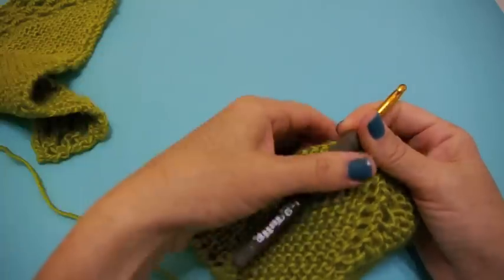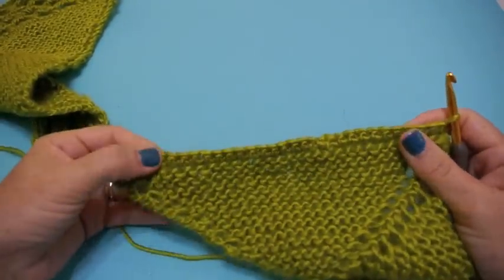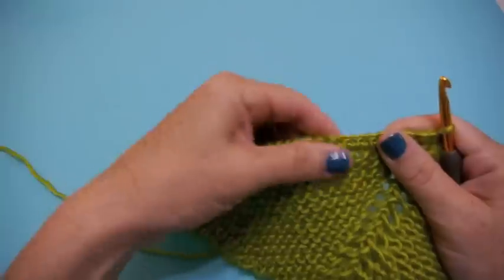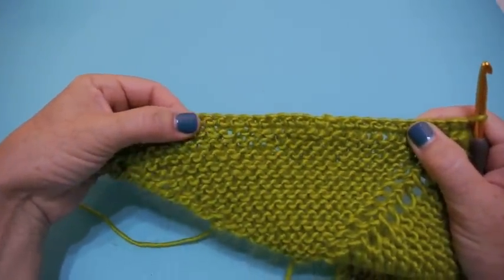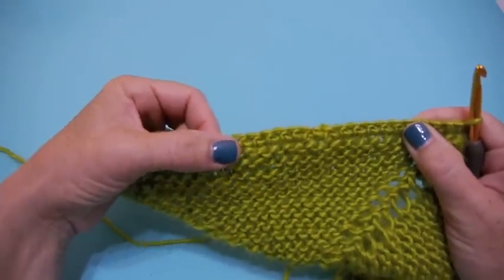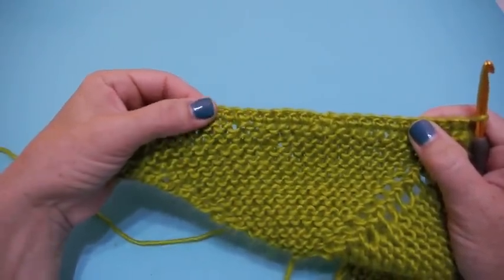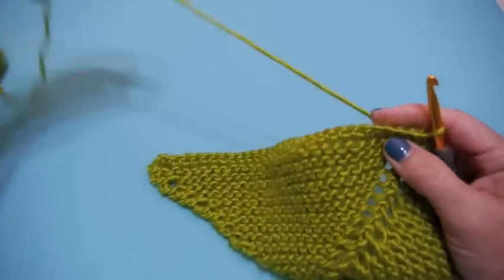Whenever you're adding a crocheted edging to a knitted piece, it really helps to do an establishing row. I've already done that here with a row of single crochet after I bound off all my knitted stitches. If you need a refresher on how to do single crochet, you can go to vickiehowell.com — the how-to section has step-by-step pictures.